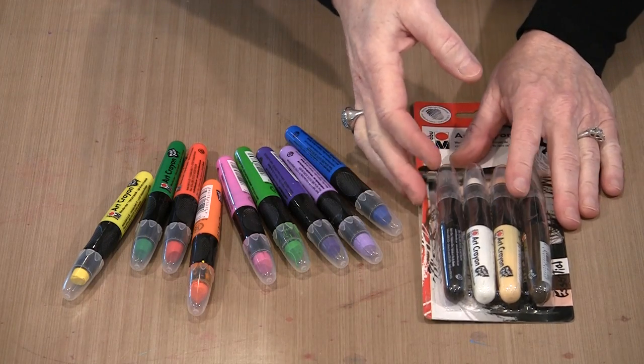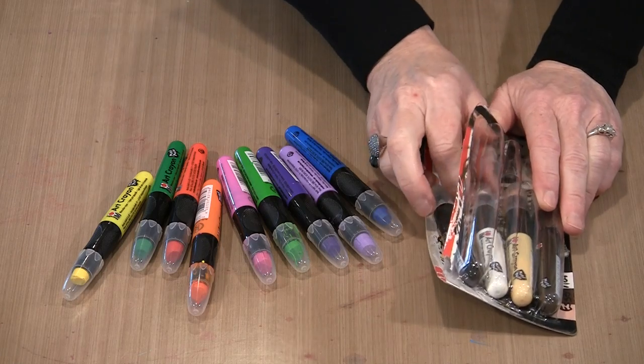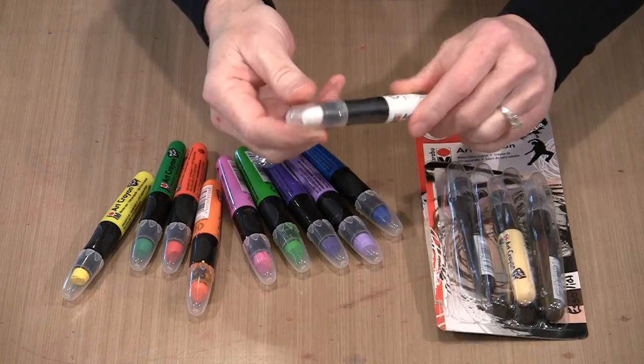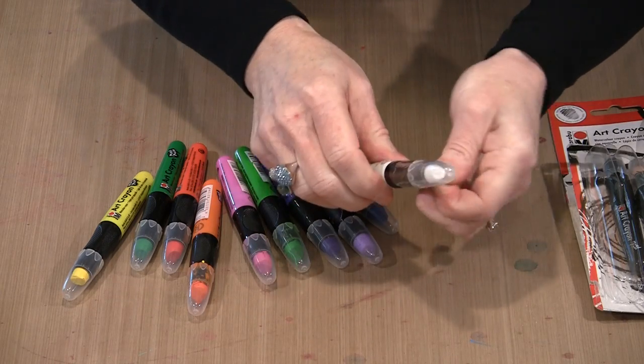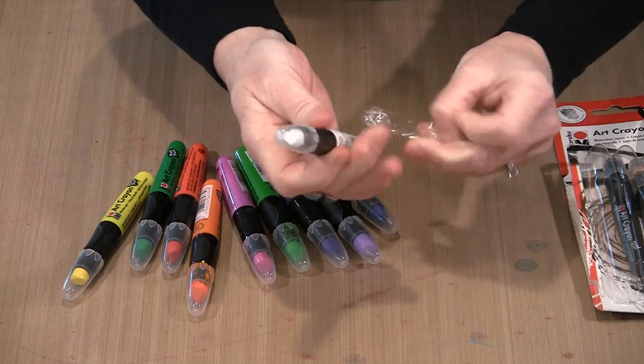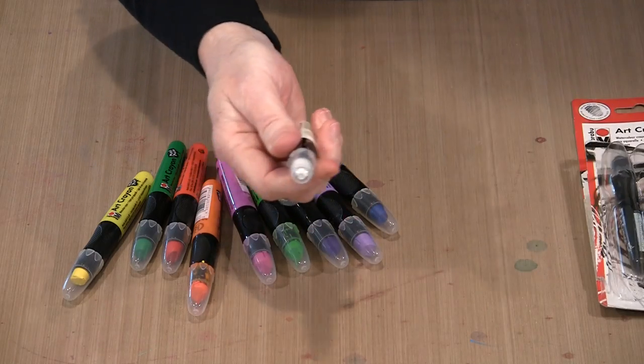When you get them, you can either get them in open stock or you'll grab them in a set like this, and you'll find that the crayons are shrink-wrapped. What I do is just twist — that kind of snaps the plastic that's wrapped around them — and then you can just open the crayon and use it.